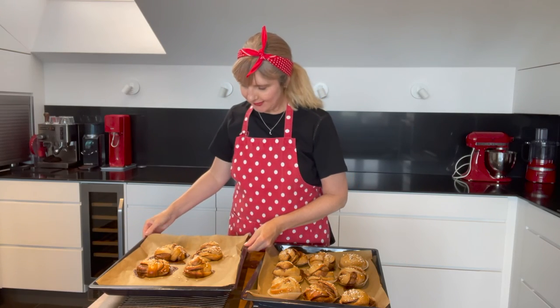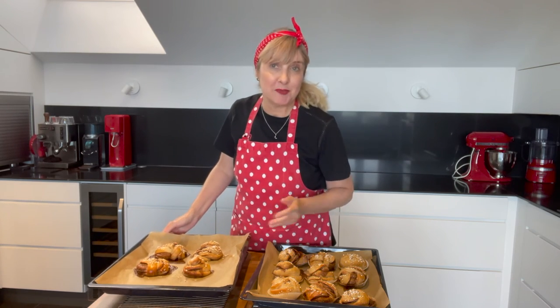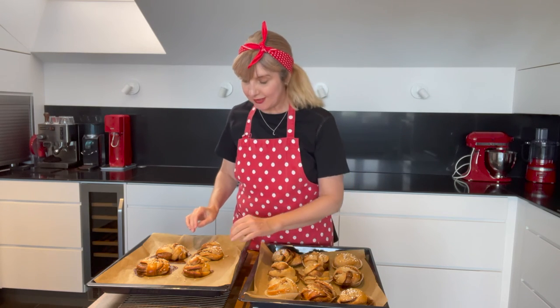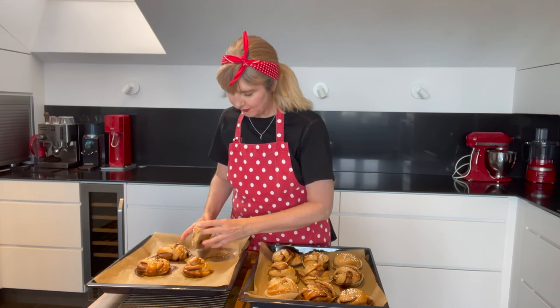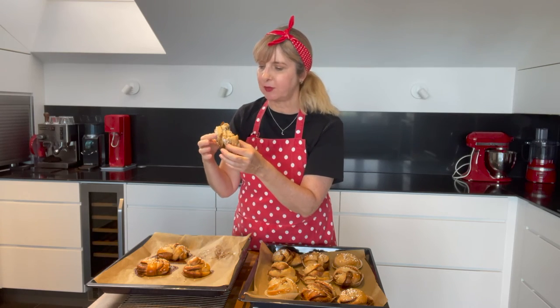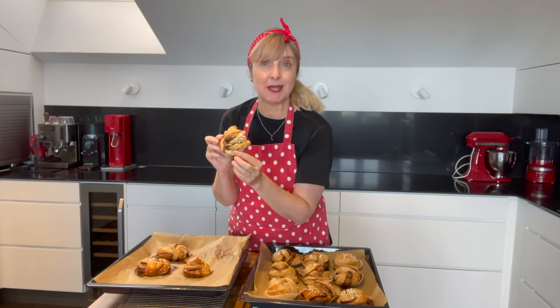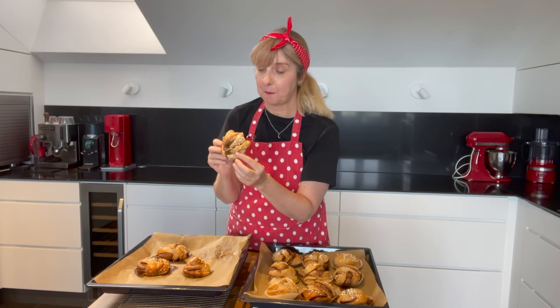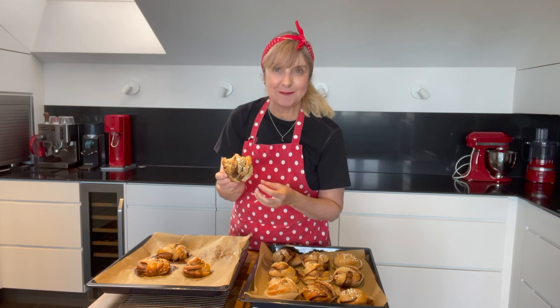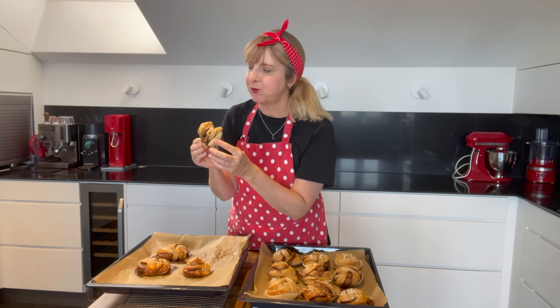My cinnamon buns are all out of the oven. They're still a bit warm — they've been resting for about 12 minutes. Look at that, the cinnamon has spilled out a little. My form isn't perfect but they smell absolutely delicious. They're really soft and delicious — absolutely beautiful straight out of the oven. The cinnamon goodness and crunchy sugar on top are wonderful.